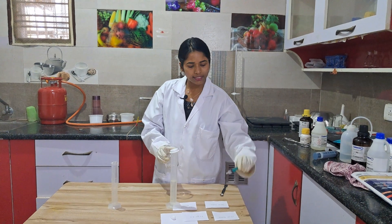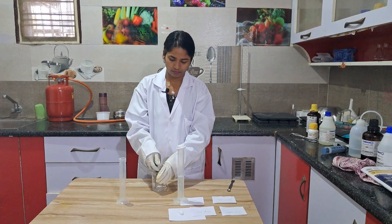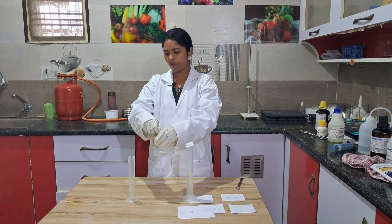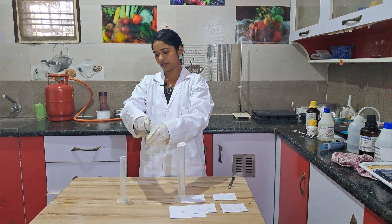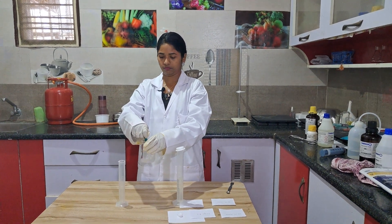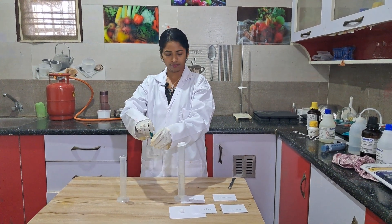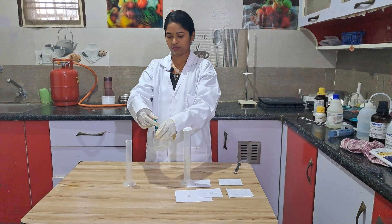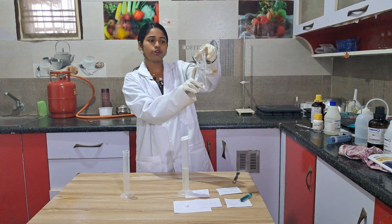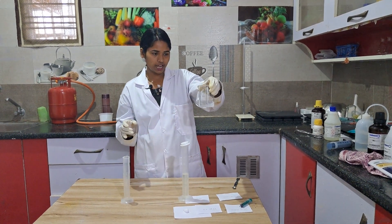Now I am going to add 1.5 ml of acetone into this — adding drop wise and shaking. This is the acetone solution: 1.5 ml of acetone in 30 ml of water. Shake well.